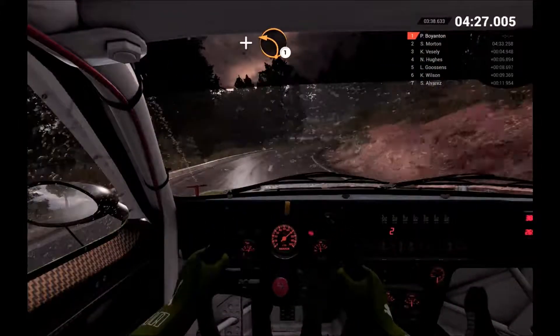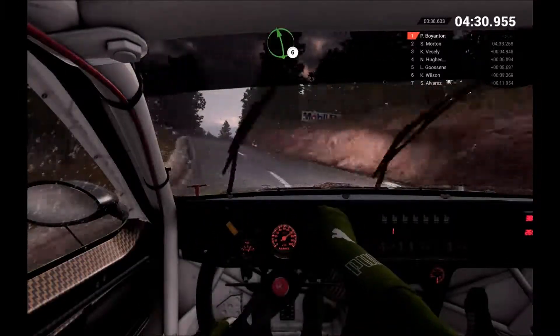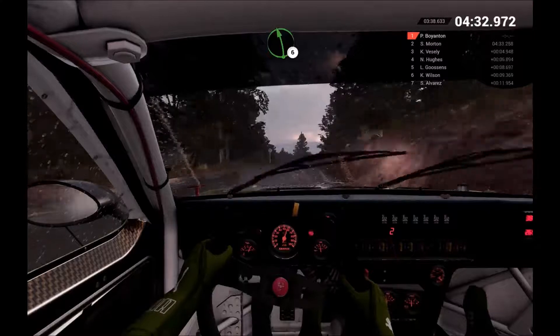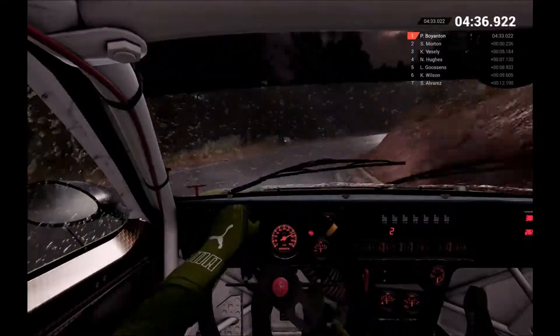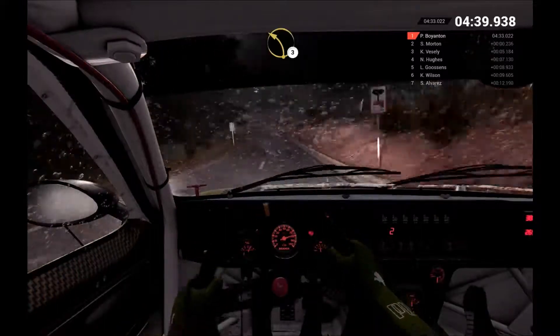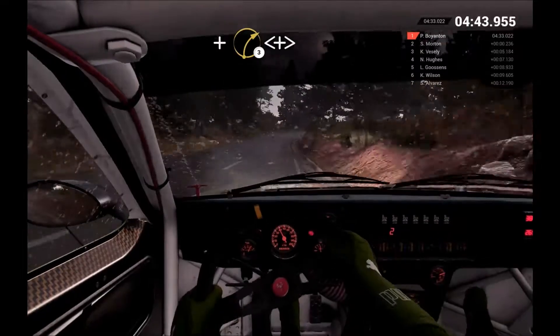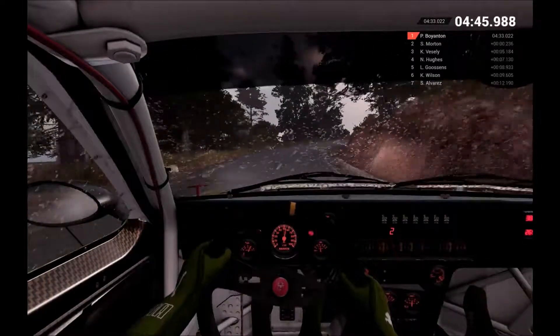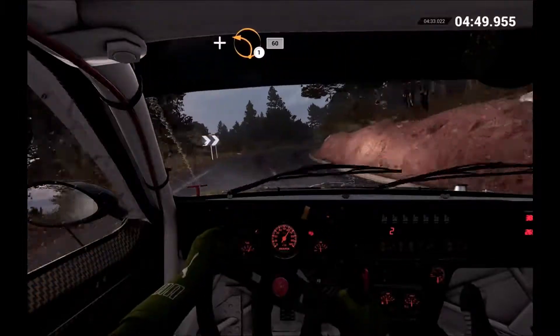And left 1. Left 6 over crest. And right 4. Left 3. And right 3 long. Opens. And tightens. And left 1. And left 1.